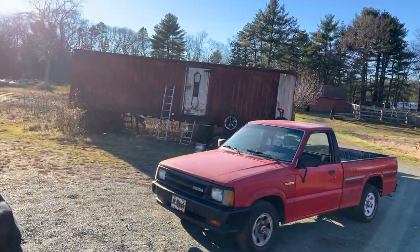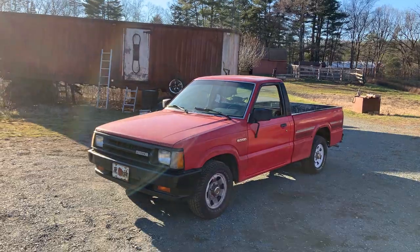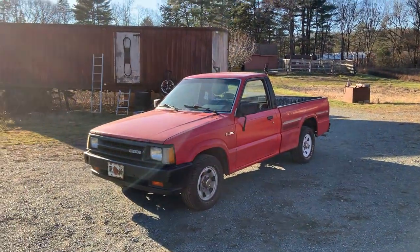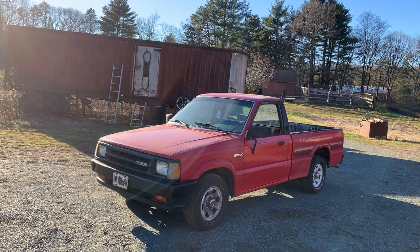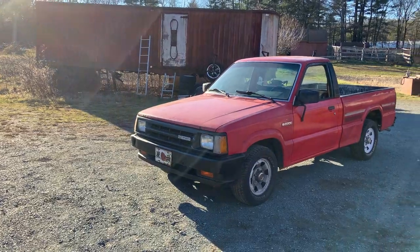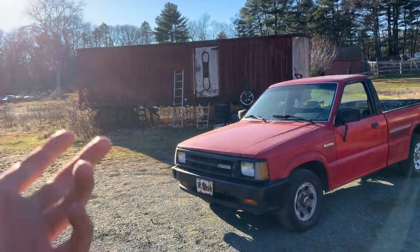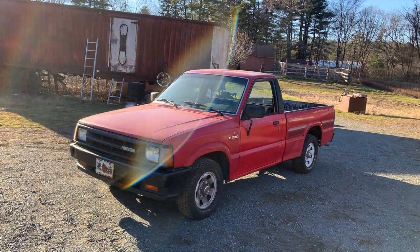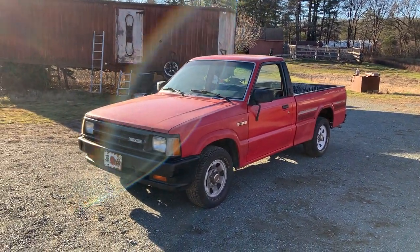I want to give you a little walk-around of our 1989 Mazda B2200. We got this little pickup truck in June, been driving it around about six months now. It's a nice little truck — starts every time, runs around — but we're going to be motor swapping it next week, so I wanted to give you a walk-around while it's still in its stock, purest form before we start tearing it apart.